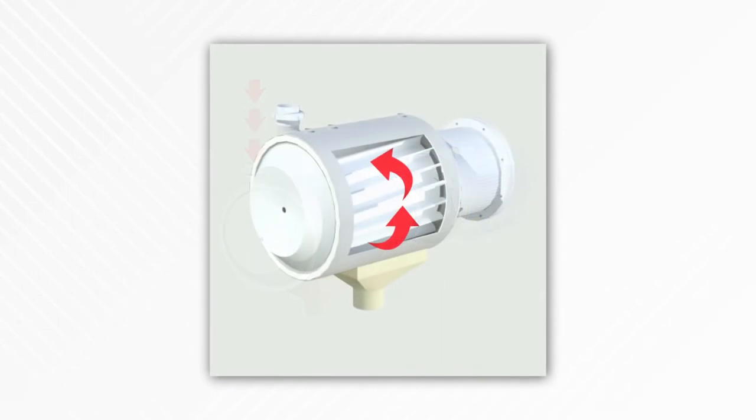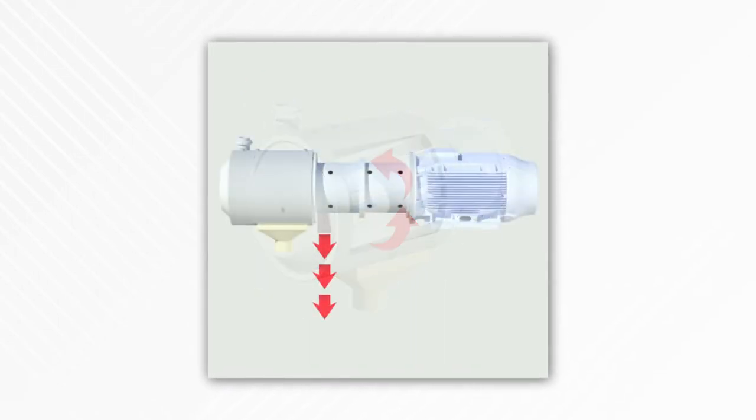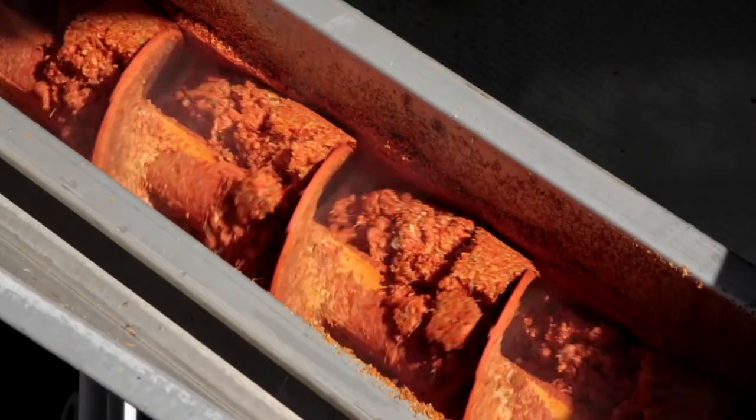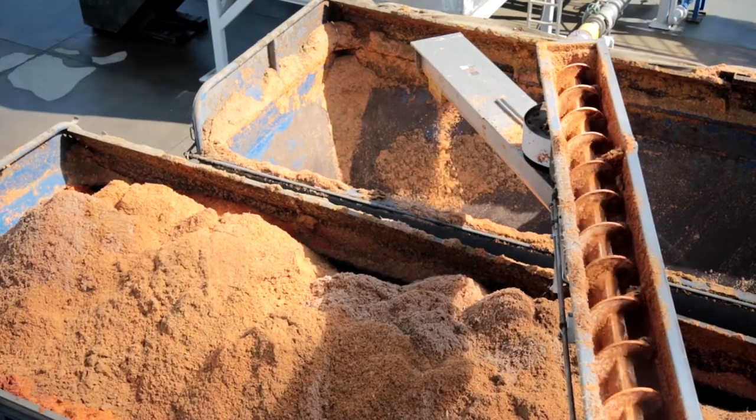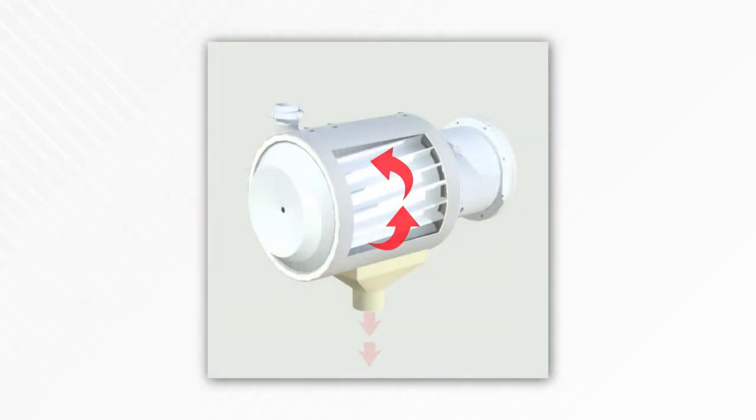The juice and some solids pass through the holes in the screens. Peel, seed, or core material that is too big can't pass through and exits the finisher. This pumice, as we call it, is saved for other uses. The juice and desired solids then go on to evaporation.